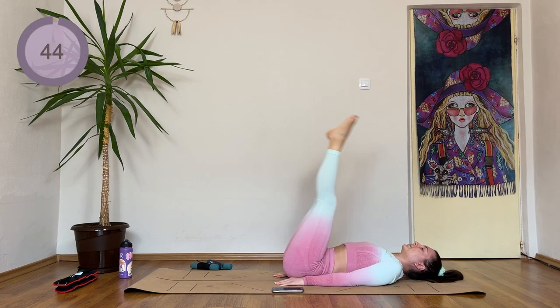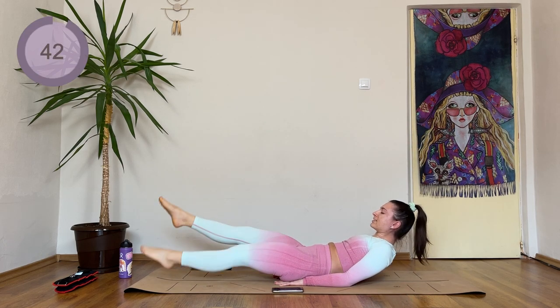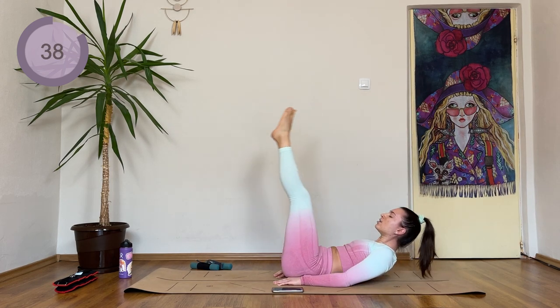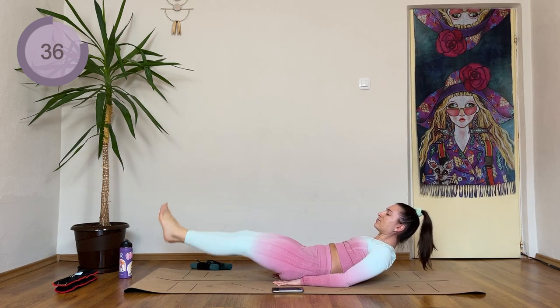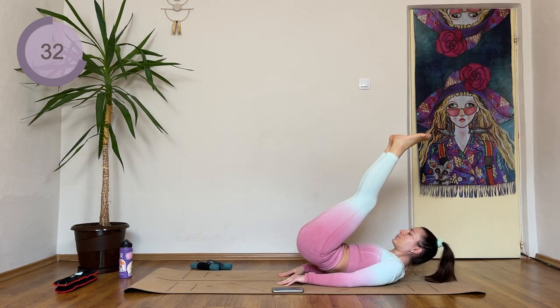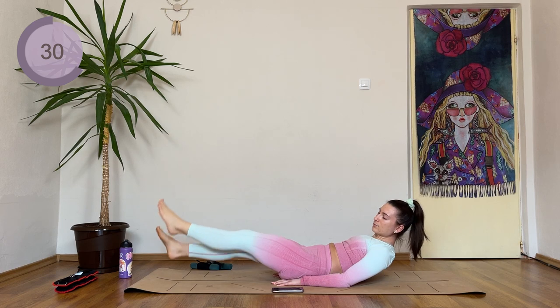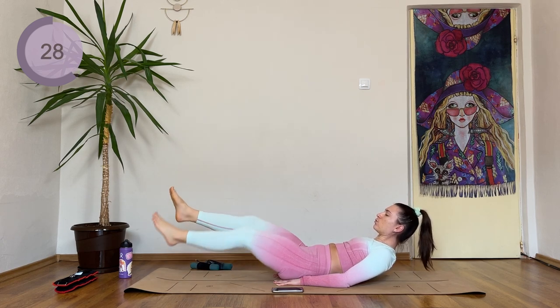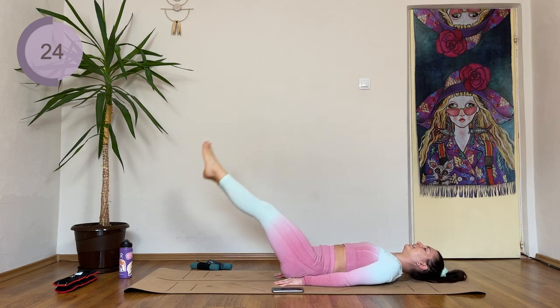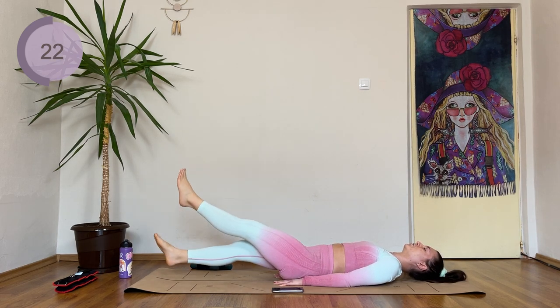Up — lower the legs down. Four quarter kicks, lower the legs. So reverse crunch — slowly lower the legs. Four, three, two, and one. If your neck hurts, drop the head down. You are right here. Four, three, two, and one.